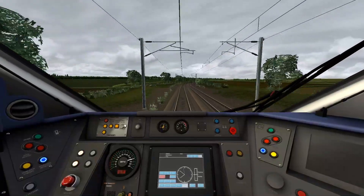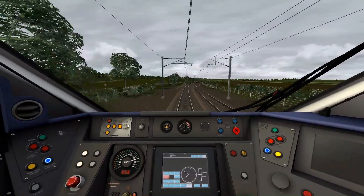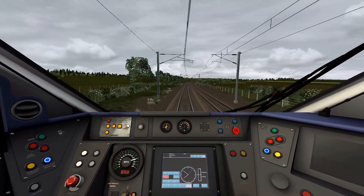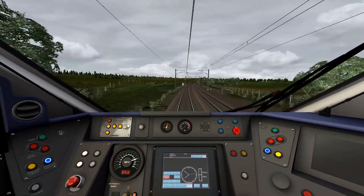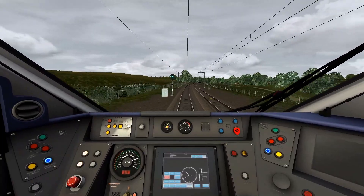I think the busiest part of this kind of journey will be between Peterborough and King's Cross, but north of Peterborough it's really quiet because Grand Central isn't running and other services aren't either — so it's basically just LNER.